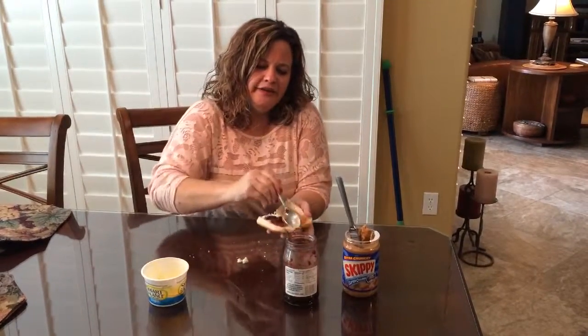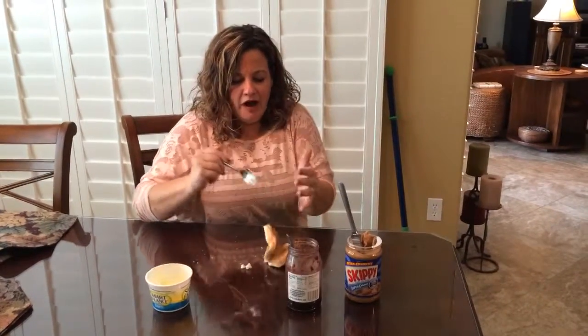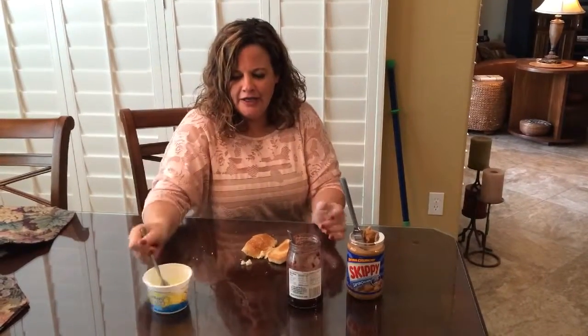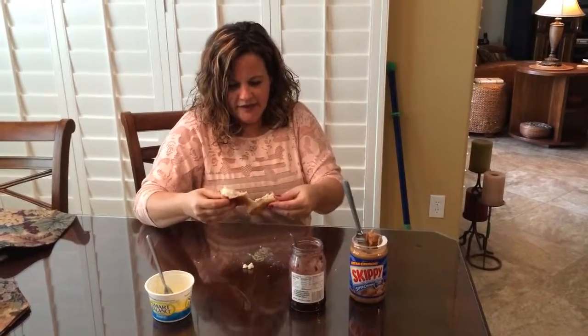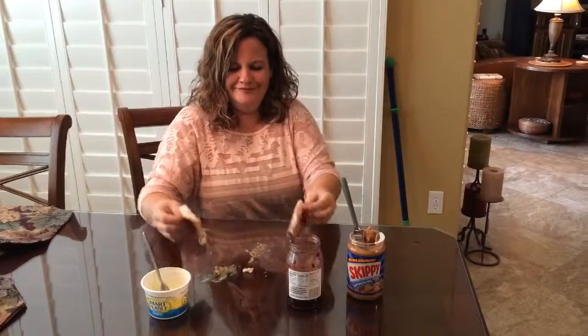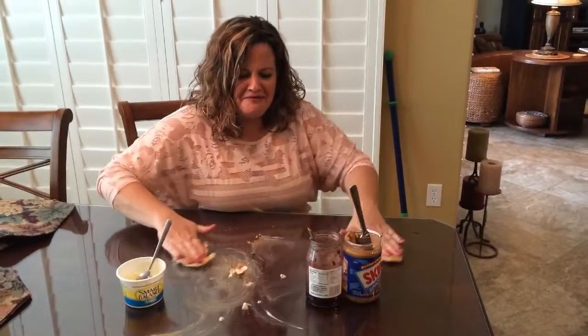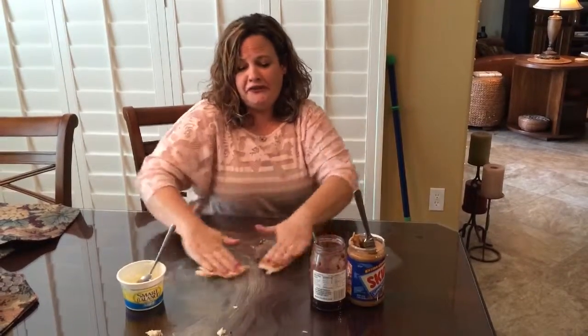I'm making a huge mess in your house. That's okay, I can clean it right up, Shelly, no problem. Let's just do some painting artwork. This is why you don't invite Shelly to your house.